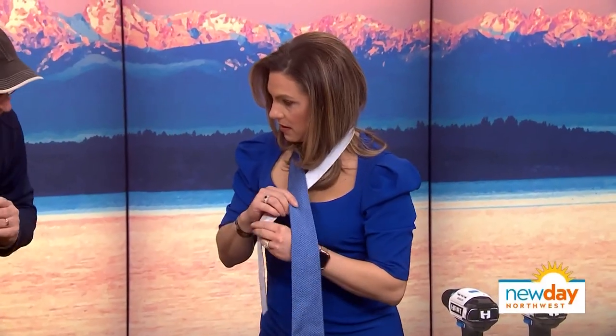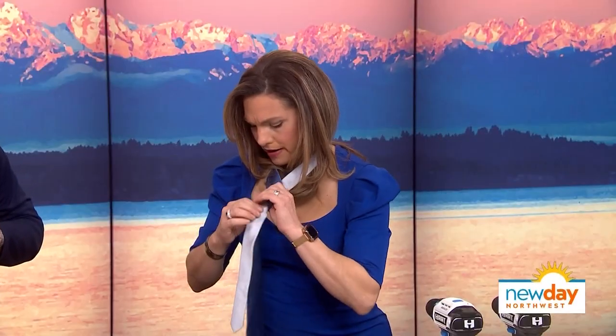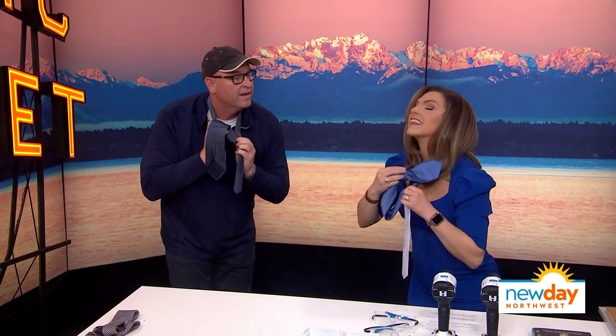And we're going to go over the front like that. And we're going to come around the back with the fat one. Like a loop-de-loop? Like that. We've got to kind of pay attention to this part — you want to kind of pinch that. Because we're building our knot. And we're going to come down through here. Like that?